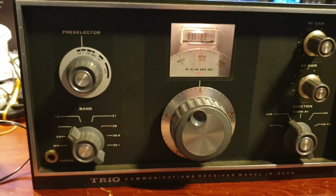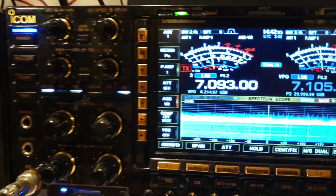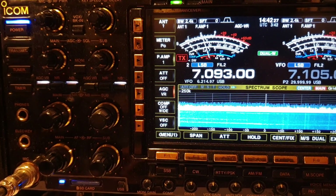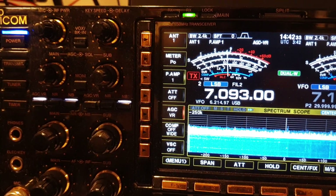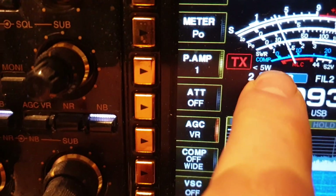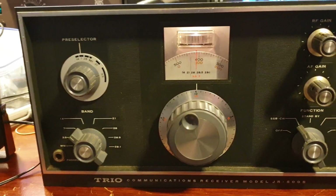I actually put that out on the antenna, hence the call sign — on 7093, which won't be busy until about four o'clock tonight. We knocked the power down to five watts so as not to overload the receiver too much, and in the end we had to back the RF gain down a bit.